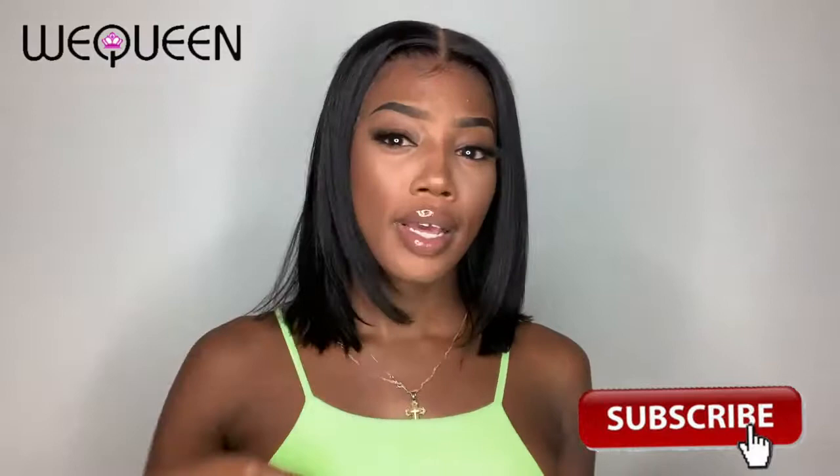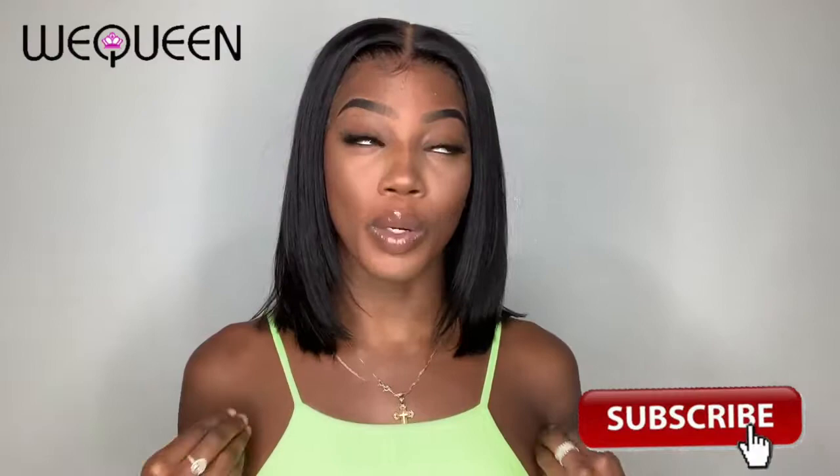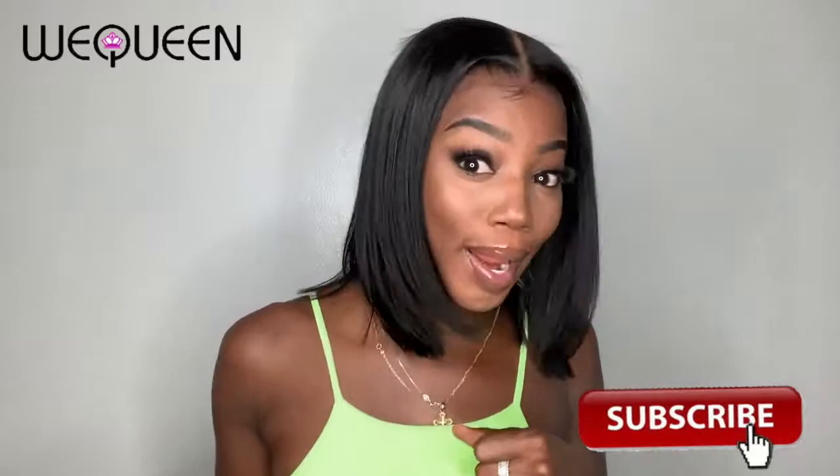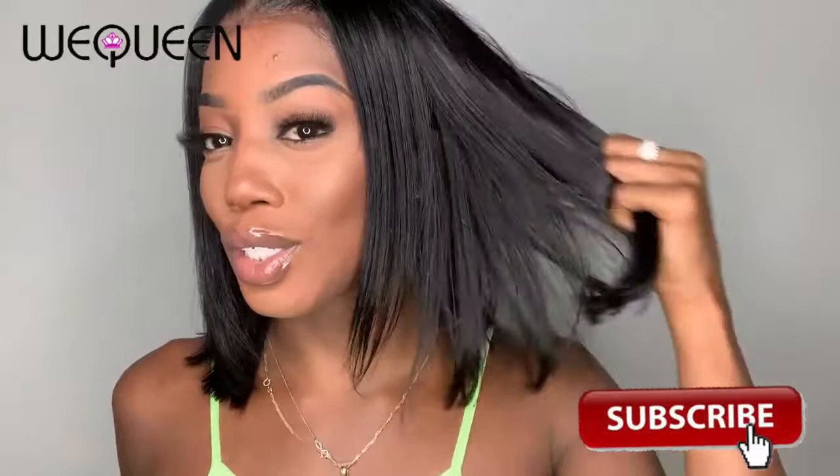I absolutely love this wig because it's very much a wig I'd rock for a first-day back-to-school look, or really as an everyday school wig. It's super easy — I don't have to pull out the straightener every morning. One thing to note: this is the type of hair you don't want to put a lot of product on because it can weigh down super easily.